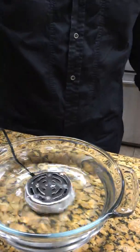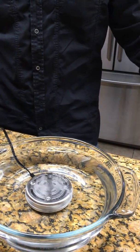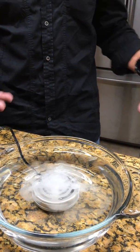Super easy to use. All you got to do is plug it up, put it in the water, and turn it on — then you can see the bubbles start to come out and it oxidizes the water, just like Mother Nature, making it as safe as rainwater to drink.